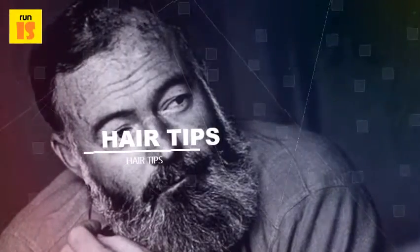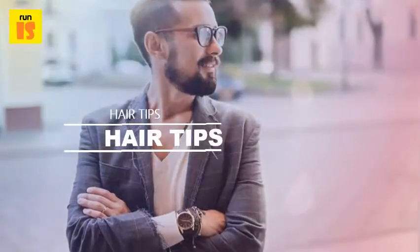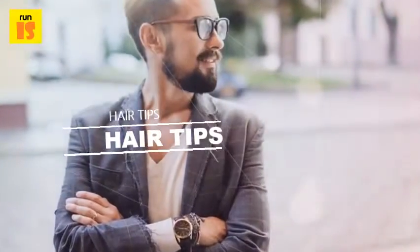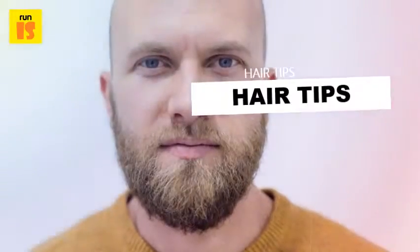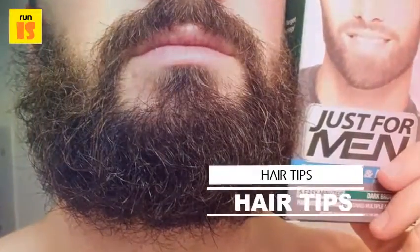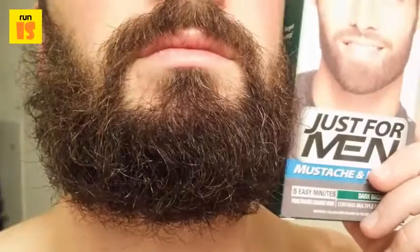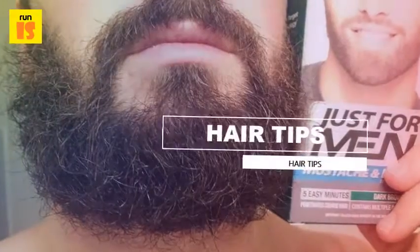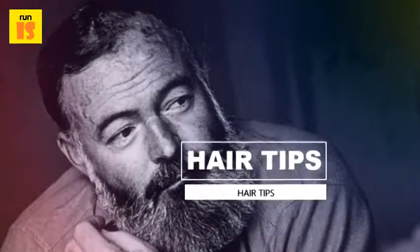Make sure all surfaces are covered well to avoid discoloration. Step two: apply the dye using the brush supplied in the kit. Test a small patch of facial hair to see how it reacts to the dye. If satisfied, continue applying the dye to the beard. Periodically check to see how the dye is affecting the color of the beard, and apply a second layer if needed.